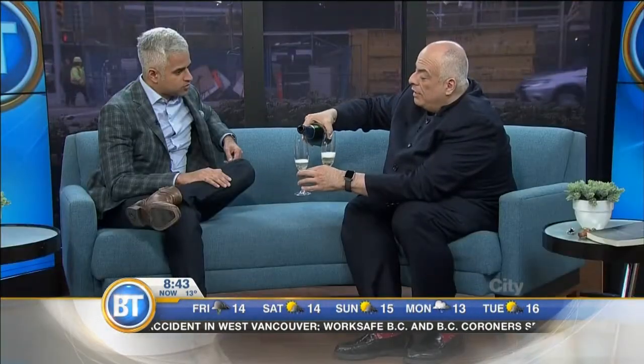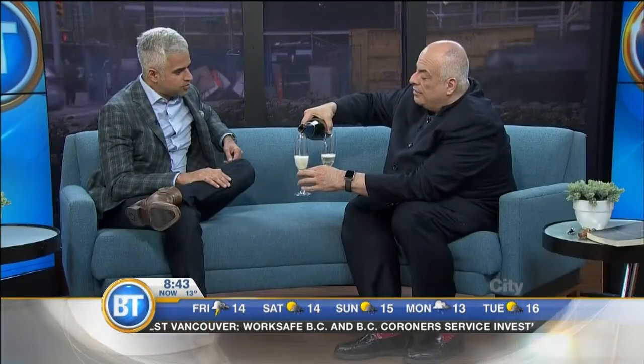Do you know how to pour into a glass properly? I have my own method, but I'm pretty sure it's wrong. So it's called priming the glass. What you do is you put a little bit in the bottom of the glass and that allows the bubbles to go down. Because if you keep pouring, then you just get too many bubbles. And then once it kind of calms down, you can finish the glass without it overflowing. Okay, I'm with you on that.